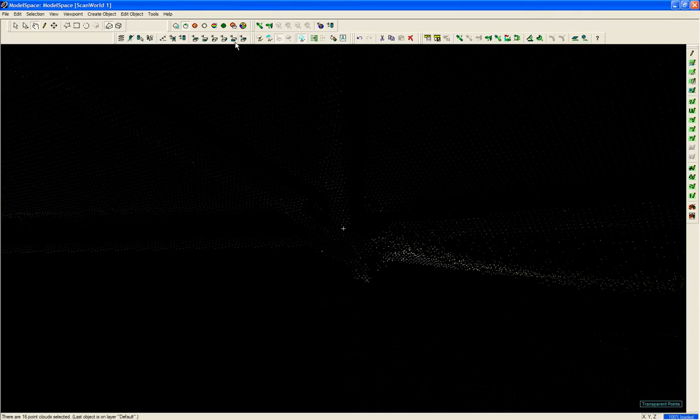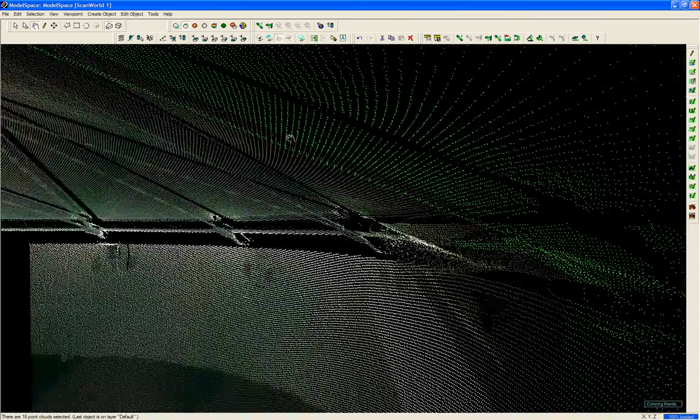Turn off the transparency. Now you can see quite a bit of detail there.